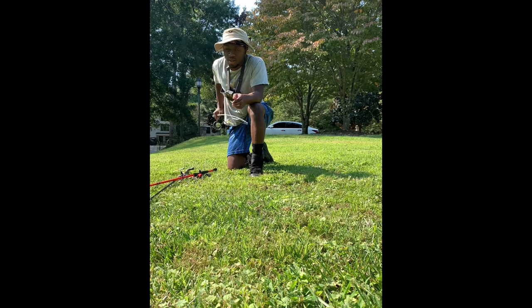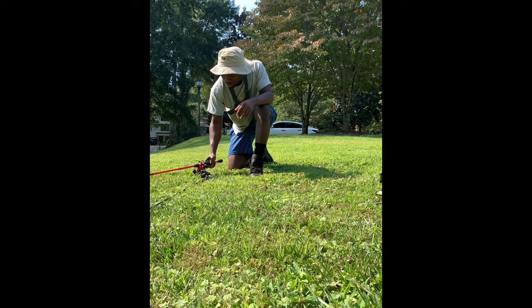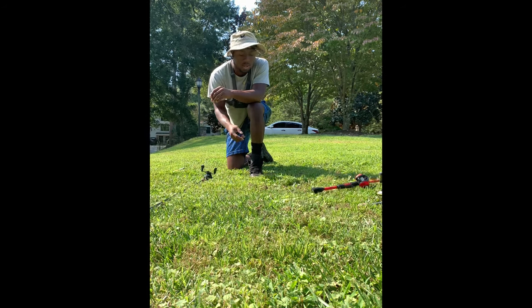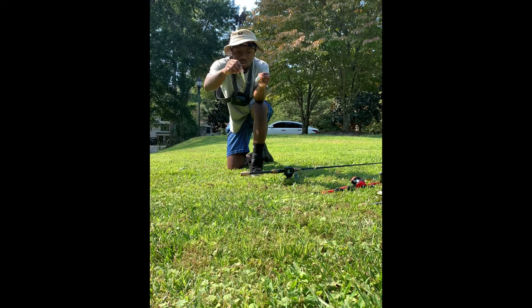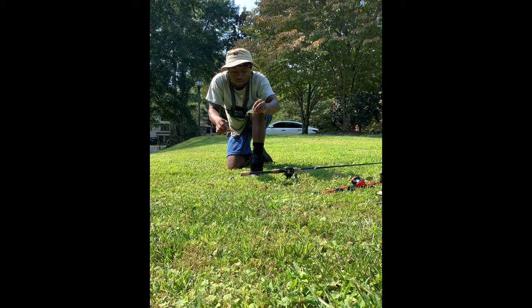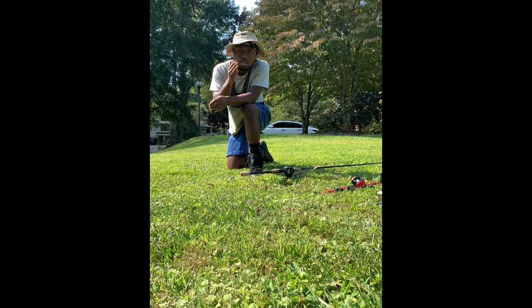I've got a ned rig rigged up with a Bandito Bug — I'll probably switch that. I also have a Lunker Hunt Impact crankbait in green back color that worked last time. Most importantly, I have the Alabama rig, the A-rig, the umbrella rig — whatever you want to call it. I also have jerkbaits and crankbaits in different colors: red, gray with sparkles, and red — all perfect for the fall transition.